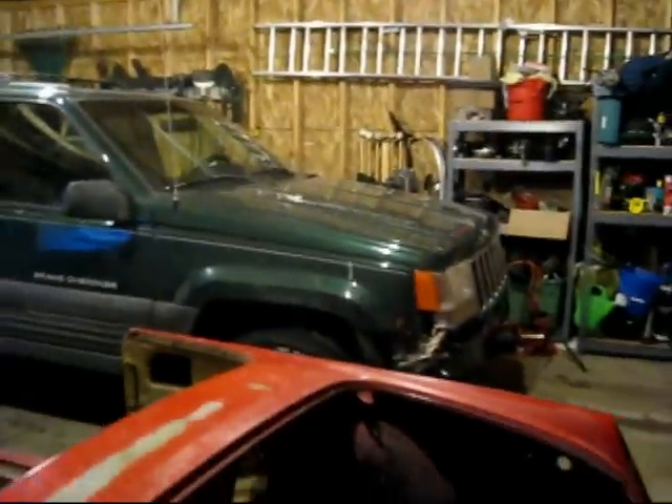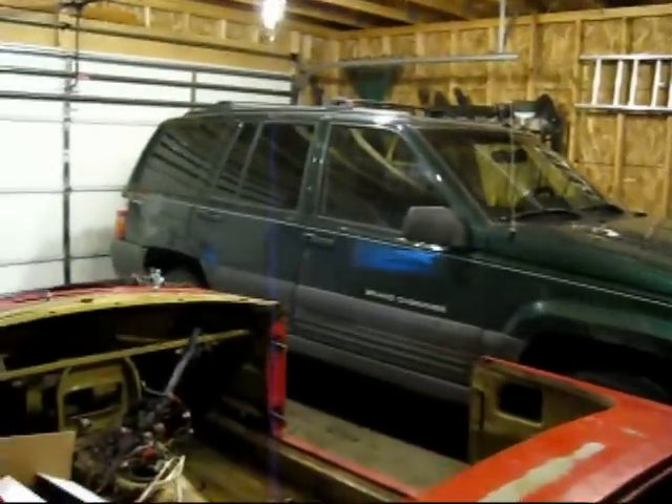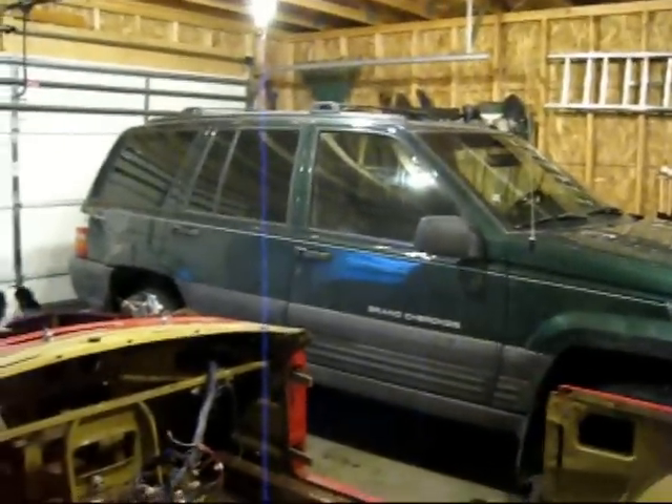We got a '98 Jeep Grand Cherokee Laredo. It's got a little bit of a story to it. This was a man's high school son's car and he smashed it up quite a bit — I think it was like three accidents within a year. So I have a few things to fix up, but I did some research.